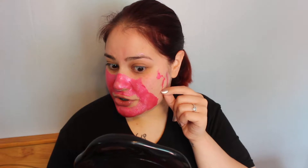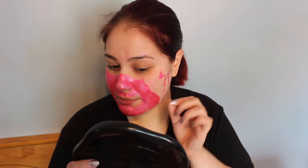This mask actually doesn't hurt at all. As you can tell by the way I'm talking, it got extremely tight around the mouth area — like extremely tight. I'm just going to leave that there and let that dry hopefully a little bit more.